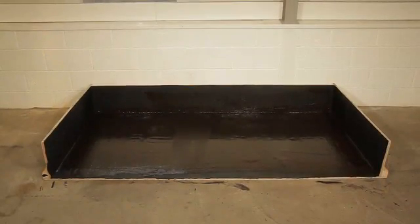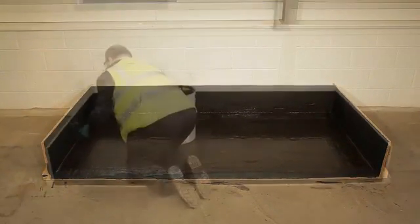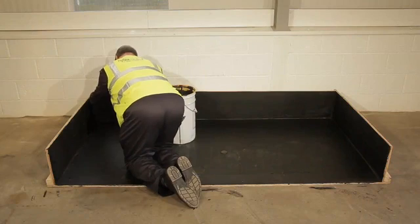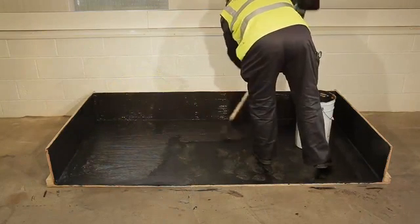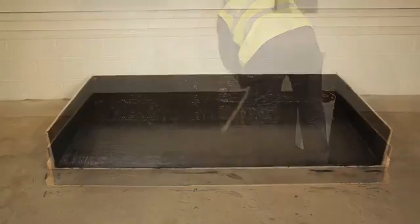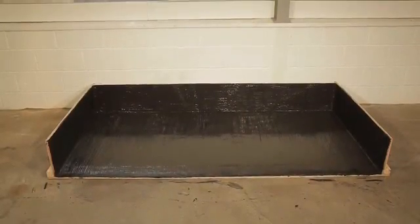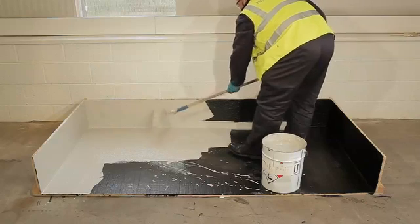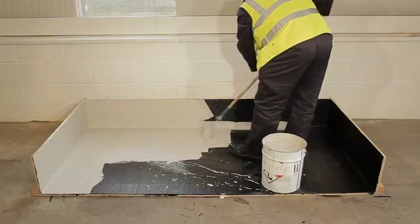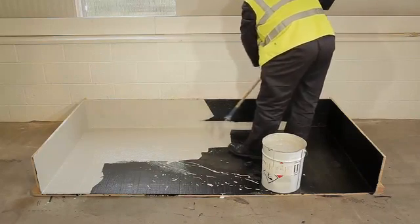A black flexible polymer modified bitumen top coat is then applied, without reinforcement, at 1m² per litre. This completes the waterproofing system. To prevent a build-up of heat, a white reflective coating which contains titanium dioxide is applied. This helps to reflect the heat of the sun and is applied across the whole roof.